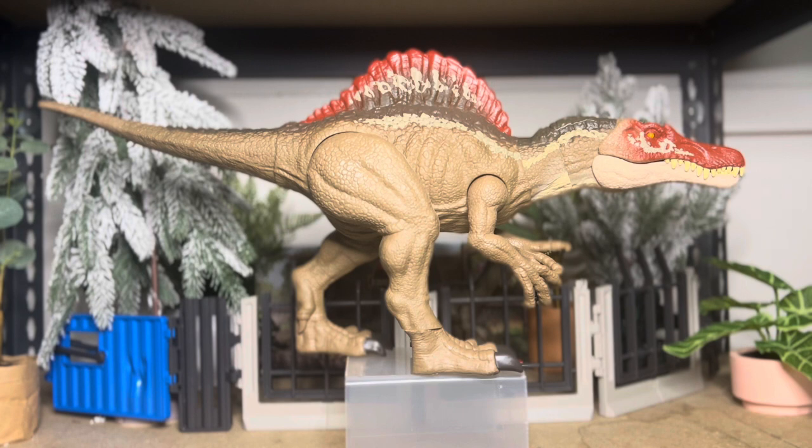He's from Jurassic World Camp Cretaceous Season 4, so he will be in the cartoon. We just got a confirmation.